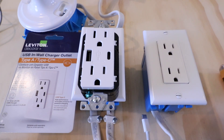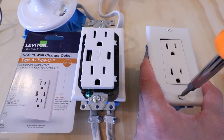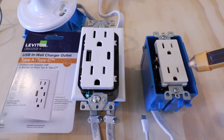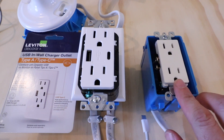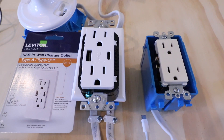Now that we've confirmed the power is off, we're going to remove the cover plate from the existing outlet. Once you've taken the cover plate off, it's always a good idea to check again with the non-contact voltage meter to make sure we don't get any live current readings — and we are not getting any reading here. So we are good to go, and we're going to remove the two screws that hold this outlet onto the junction box.